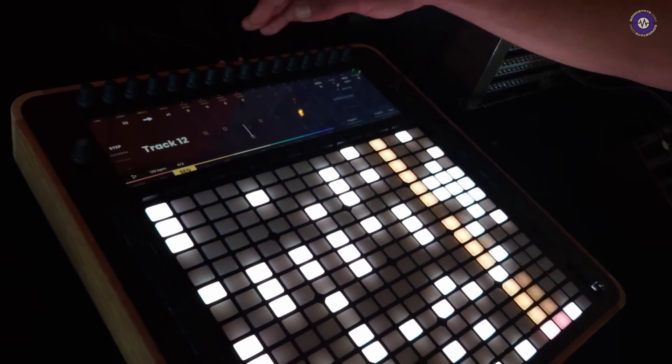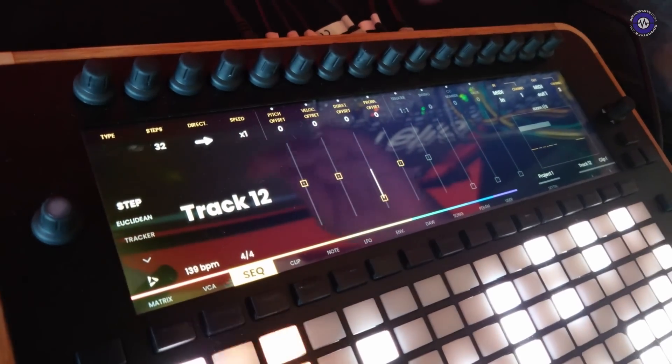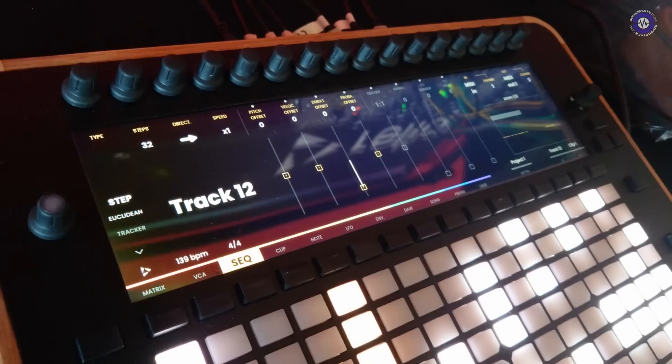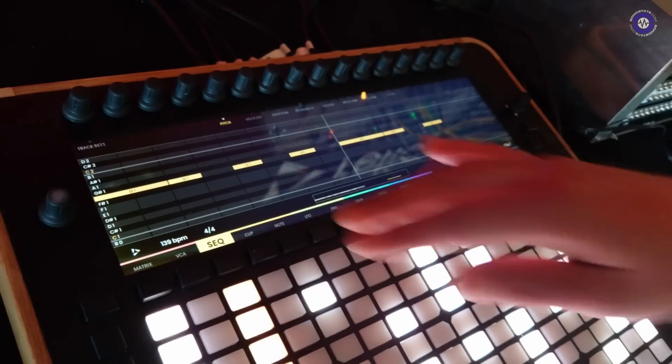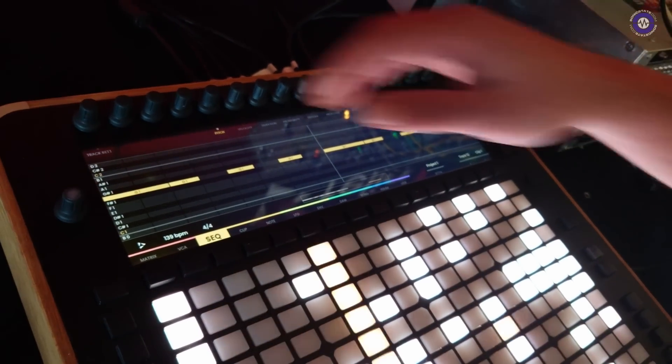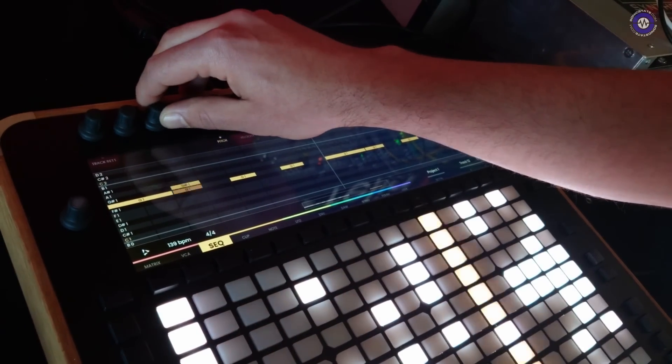All parameters on the landing page are non-destructive, so we are playing mainly with offsets — pitch offset, velocity offset, duration, and so on. But if I click any of the parameters I enter piano roll mode. At that point I can enable a step and then change the pitch of that step by just moving the encoder.